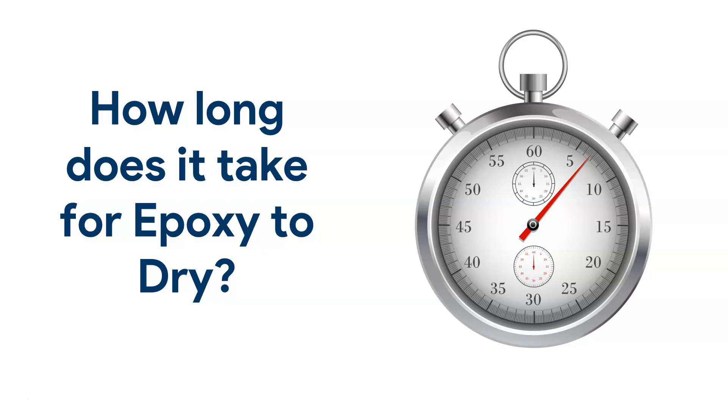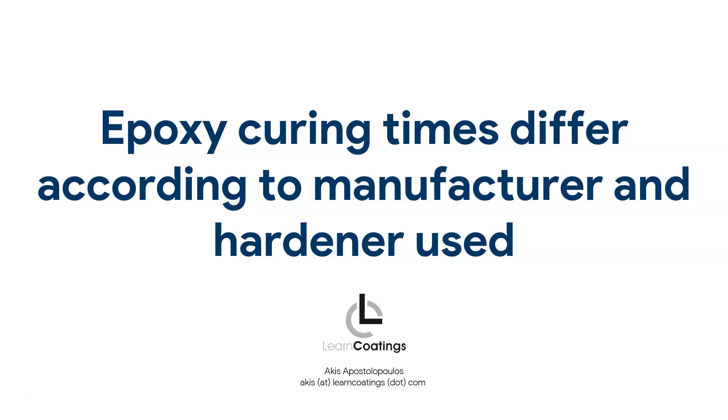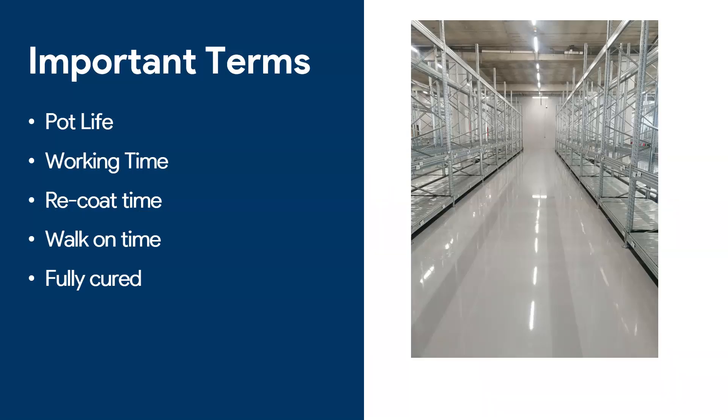One of the most common questions I get is how long does it take for an epoxy floor to dry? This is what I'm going to talk about today, and when I say dry I actually mean curing, but because many people use the word drying I'm going to be using both terms in this presentation. So how long does it take for a floor to dry? Note that I'm going to talk in general here — every epoxy flooring company has their own varieties of products, and every manufacturer might use a different hardener or a different type of resin, and those will affect the curing times.